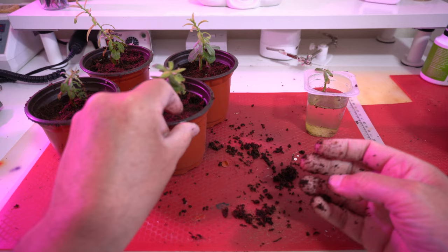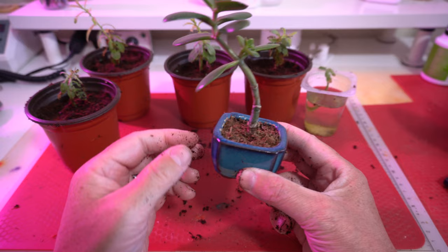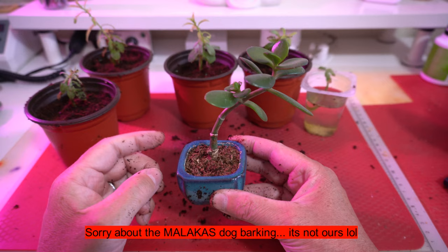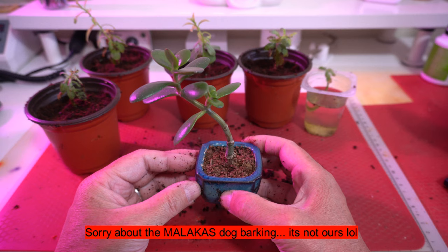I'll water those in as well. The soil is a little bit moist but I'll still water them in. I'll just show you this jade here — I had it facing the window going this way so it's leaning towards the window trying to get more light. Then I rotated it 180 degrees so now it's trying to go the other way to get back to the light. That gives you some idea of using light to your advantage and getting a natural flow of movement.